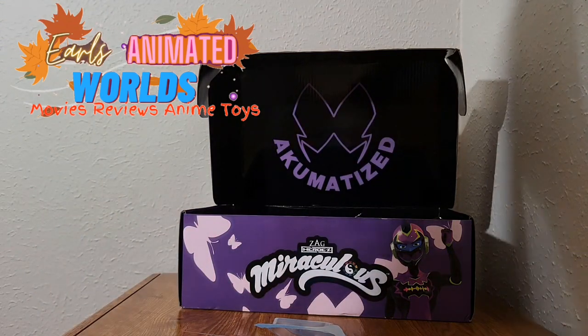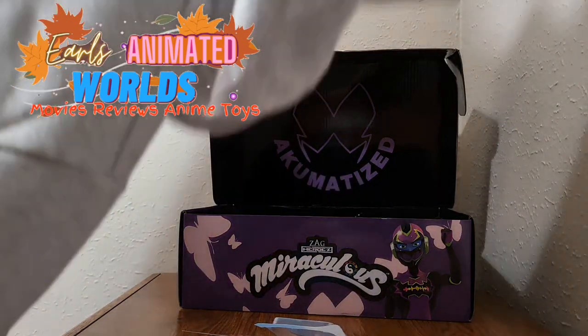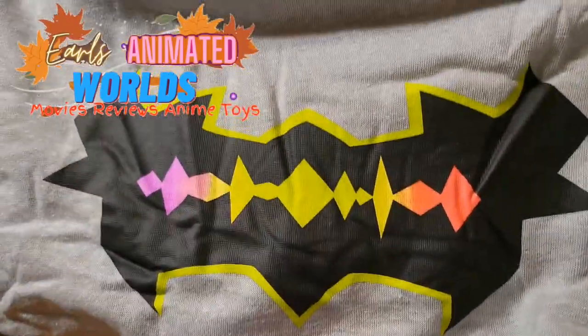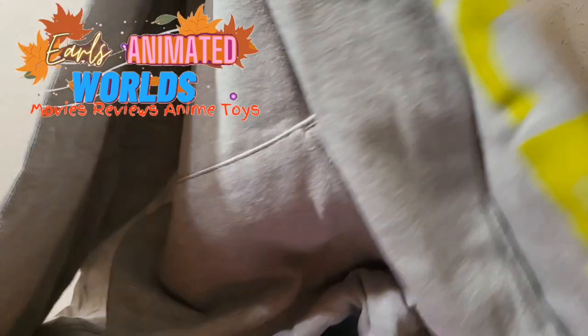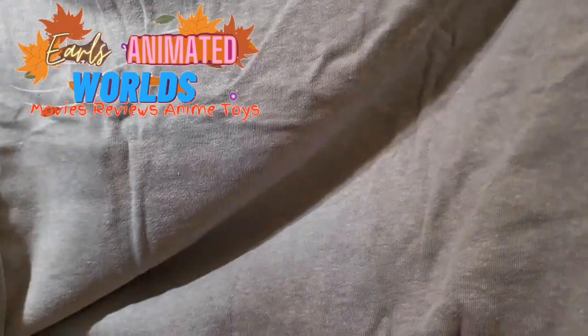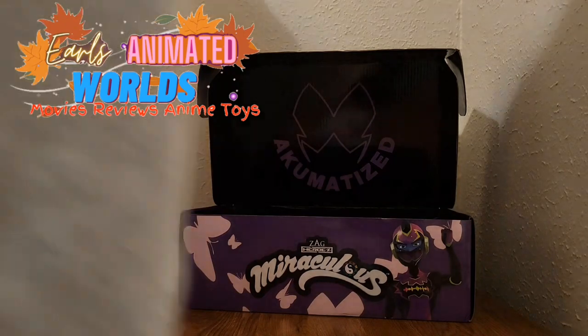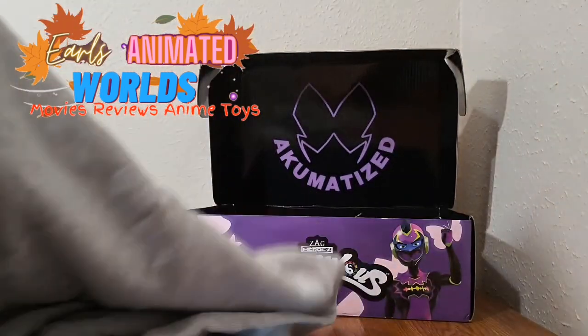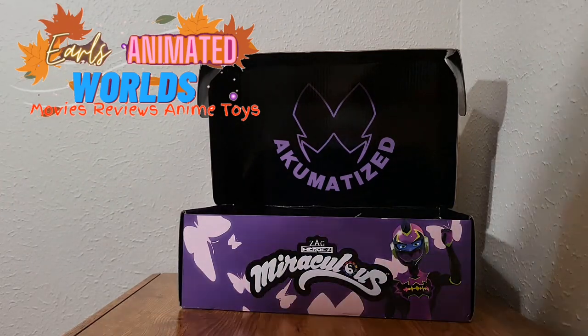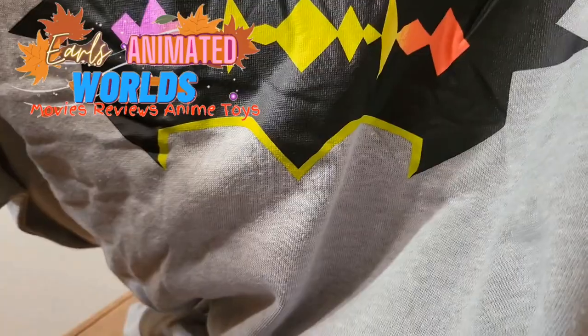Our last item is a hoodie. The only thing on it is the Time Breaker logo. I had more hope for this hoodie — there's no Zag Heroes branding on it. It feels very comfortable and warm. There's nothing on the back and nothing on the arms... wait, there is just one thing on the arm. It says 'silence' on it in yellow. If you're a really huge fan of Miraculous Ladybug and Cat Noir, I'm sure you'll love that.